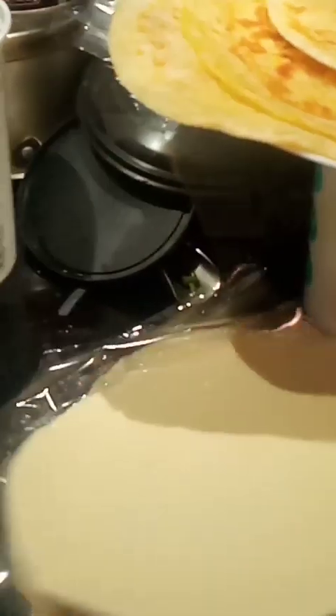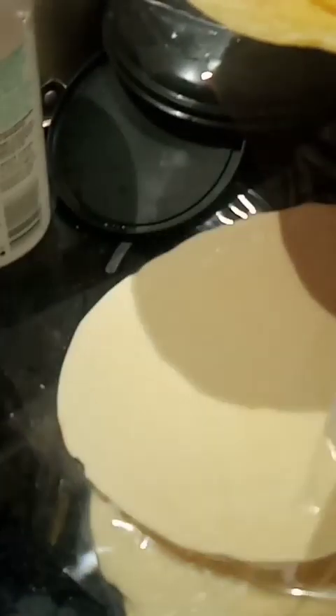This paratha saves time for me — I don't have to do it from scratch. And as you all know, time is money. So I'm saving time and I'm saving money.